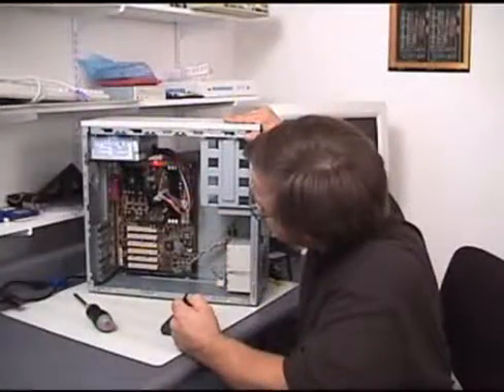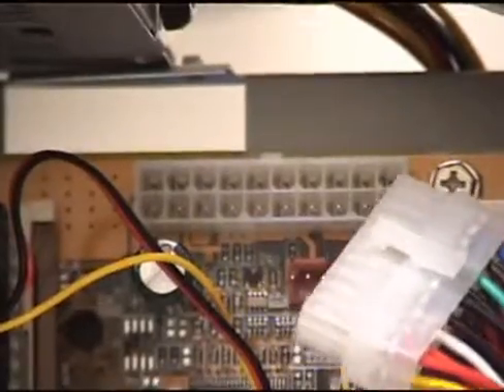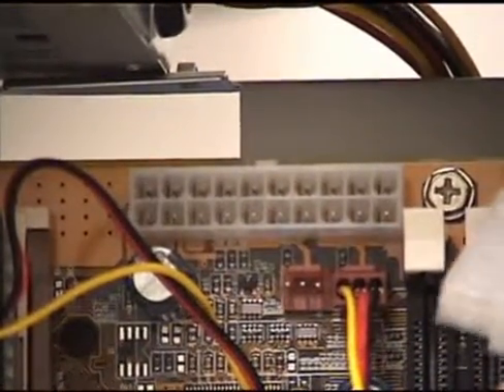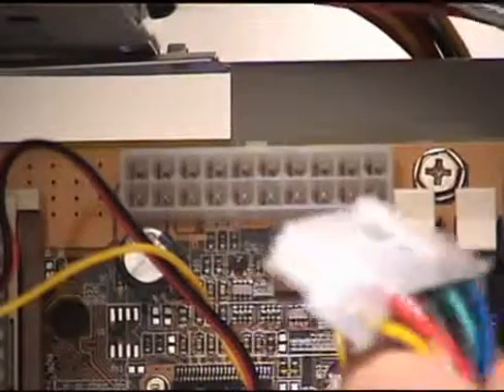This is an ATX power supply connector. There's a little nub at the top of that connector — that's called the key. This is the power supply connector, and it only goes in one way. As you can see, some of these corners on the bottom row are rounded off a little bit, and some of them are squared off, so if you tried to plug it in backwards, it just wouldn't go. There's only one way to plug this connector in.